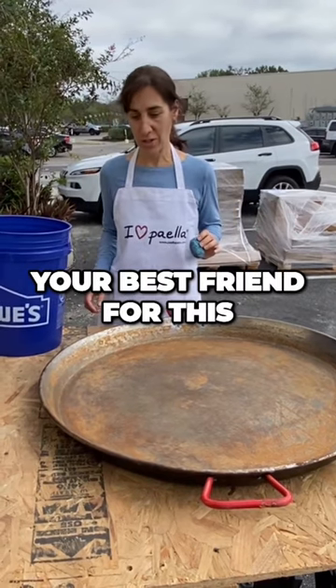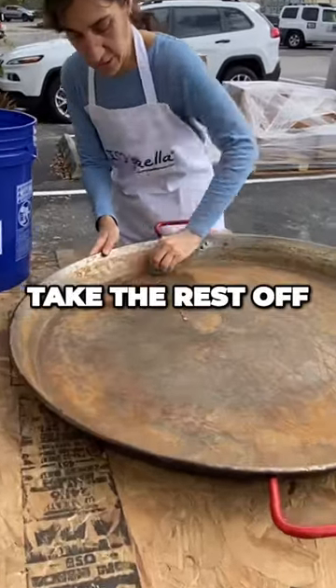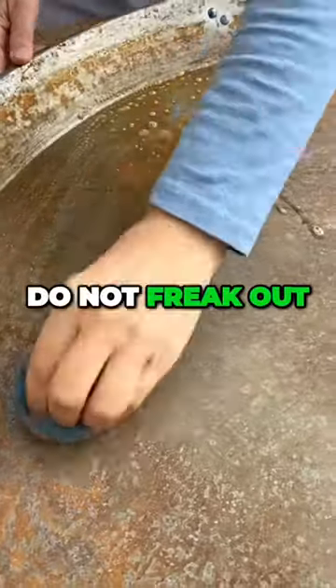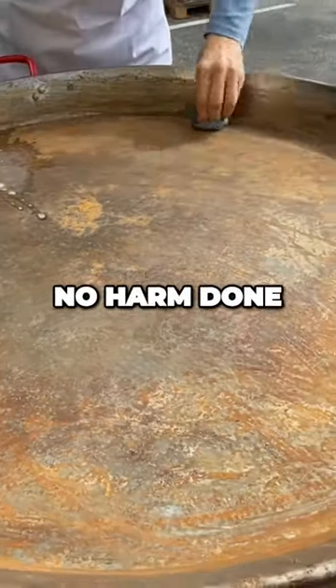Steel wool is going to be your best friend for this, along with a little bit of water. I'm just going to go at it and take the rust off. Look how quickly it comes off — this is not a big deal. Do not freak out, the pan is not ruined, nobody should get in trouble, no harm done.